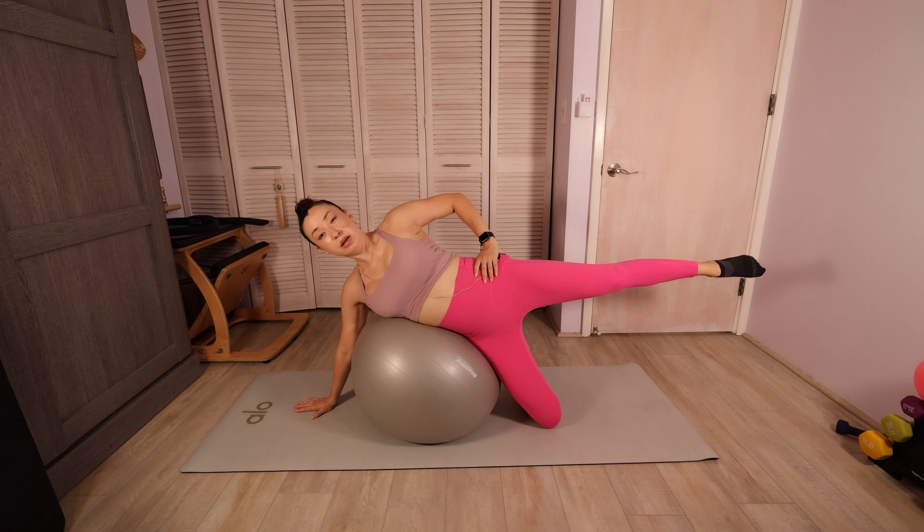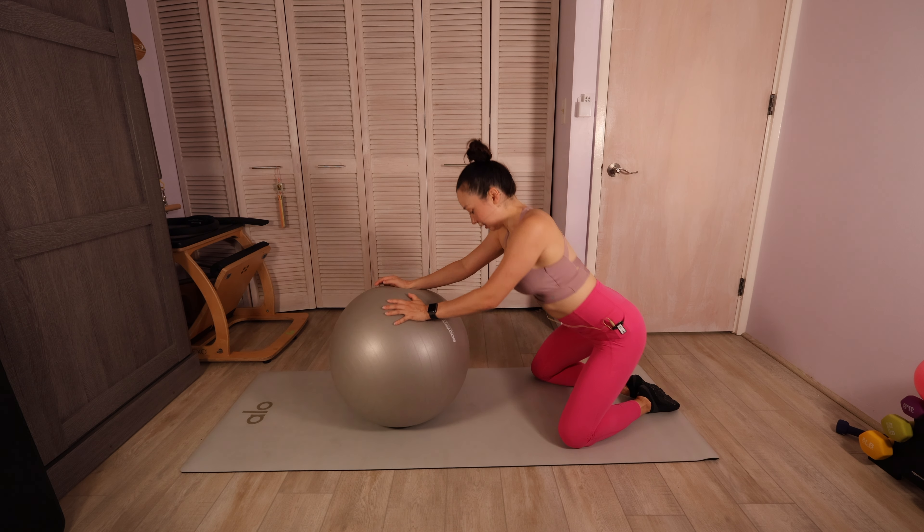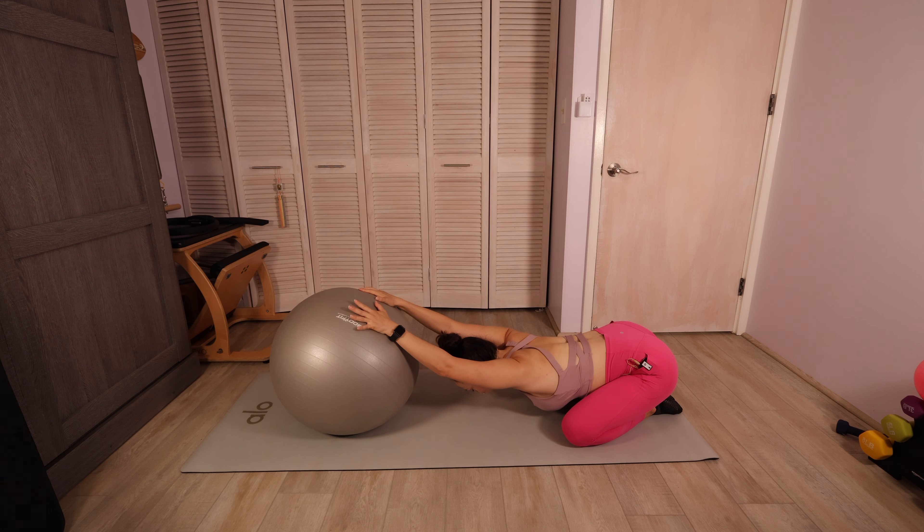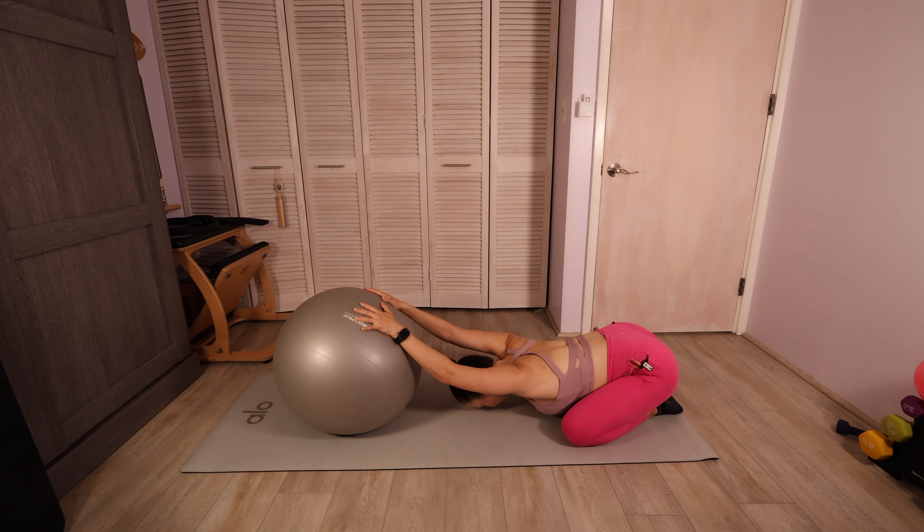Last one. Then you're going to roll yourself back and just send your butt towards your heels. Knees nice and wide as you send that ball forward — coming into child's pose. Breathe into it here: in through the nose, exhale it out. Deep inhale through the nose, exhale let it all go. One more deep breath here, exhale out.